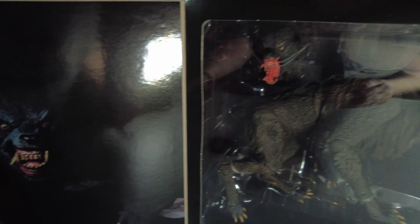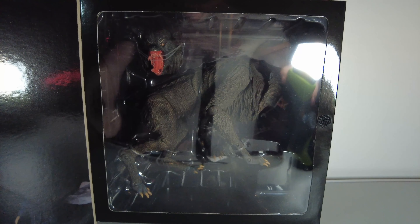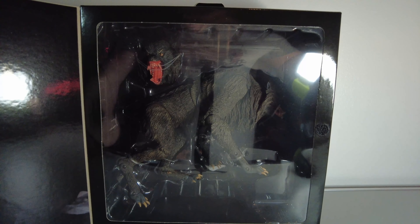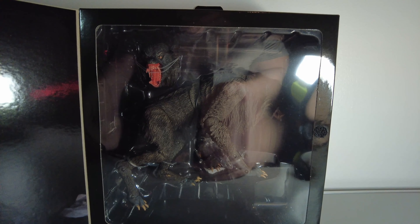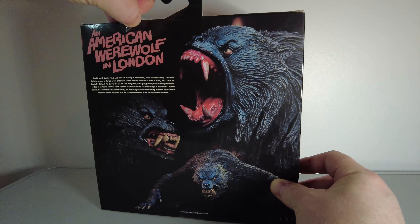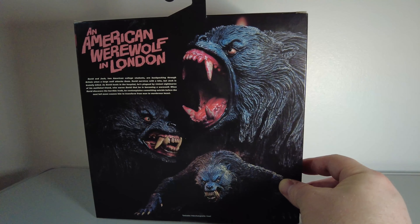Inside the box on the left hand side is a photograph of the werewolf in a pose, and on the right hand side is the werewolf figure itself. It's hard to see in this light, it has a bit of reflection here, but we'll dive in and get the werewolf out. There are two cellotaped tabs to undo on this one — that's the second one off, let's get them out.